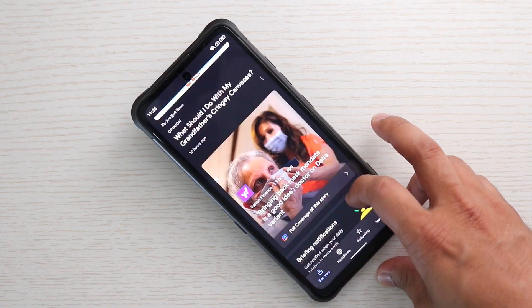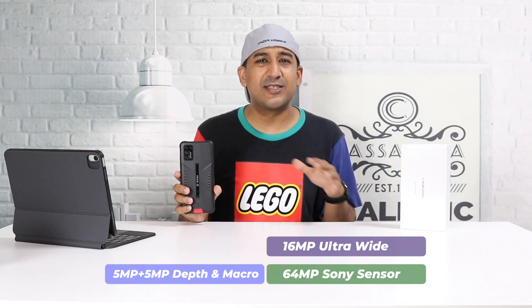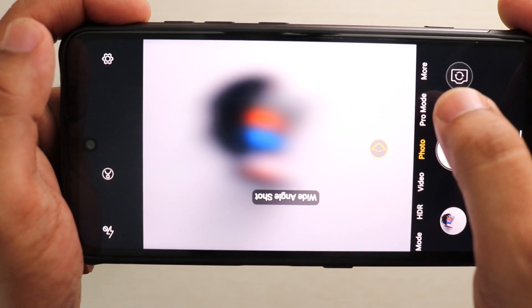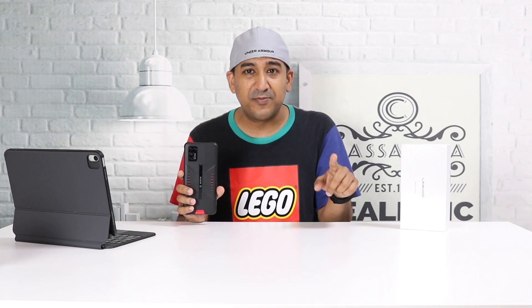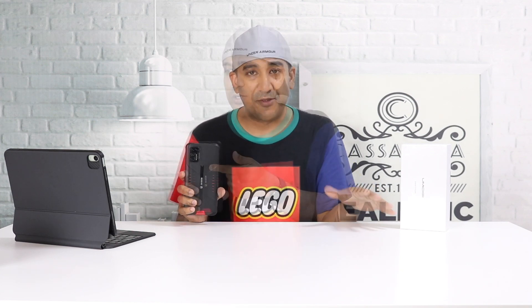The main sensor is from Sony — a 64 megapixel sensor. What surprised me is that it comes with a 16 megapixel ultrawide sensor. Most other smartphones, even some budget flagships, only have 8 or 13 megapixel ultrawide sensors. And this 16 megapixel ultrawide isn't just a number — it actually performs well in real life.